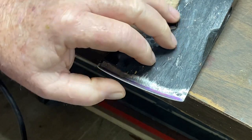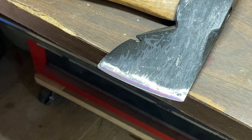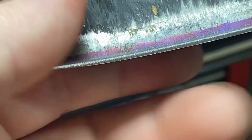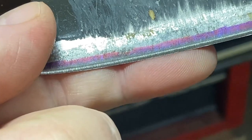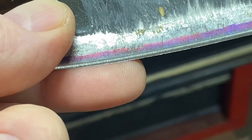We're starting to get a little burr popping out there. Let me zoom in on that burr for you. We're in here really close on the edge, and watch as I take my finger and I pull — do you see that little burr?